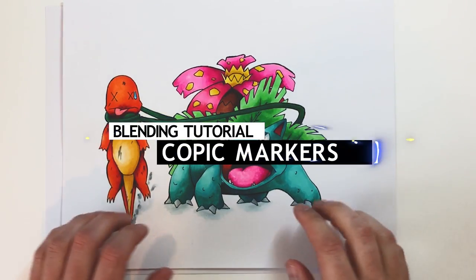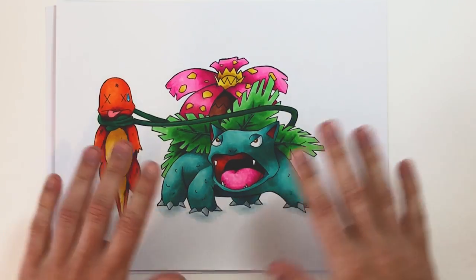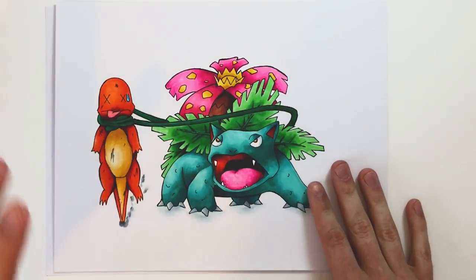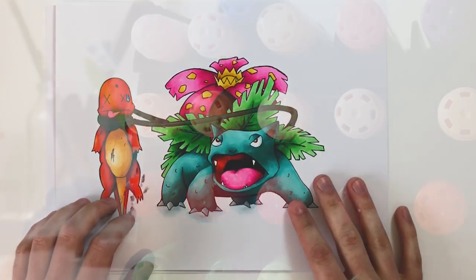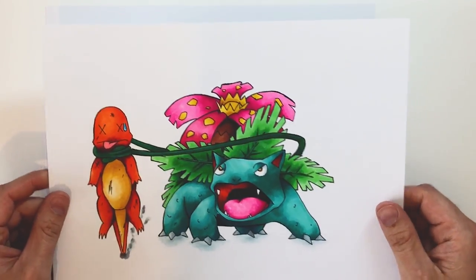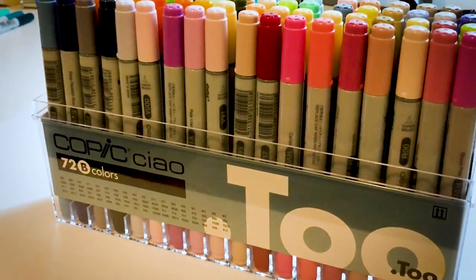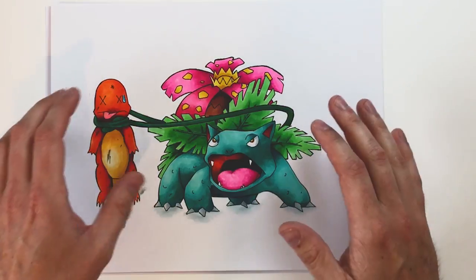Hey guys, welcome back. Today I'm going to show you how to blend Copic markers to get smooth transitions. Quick disclaimer: this drawing was actually done with a different brand of markers, which I'll be doing a tutorial and review on soon. But I know Copic markers are the most popular brand, so I wanted to do a tutorial specifically for those. You've obviously purchased your very expensive Copic markers, so now you want to know how you can use them effectively and blend effectively.